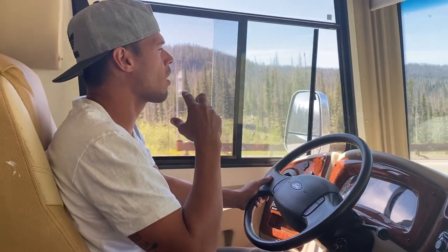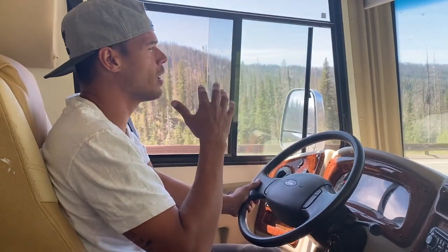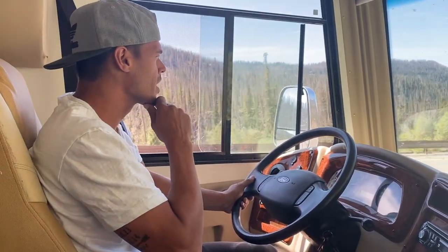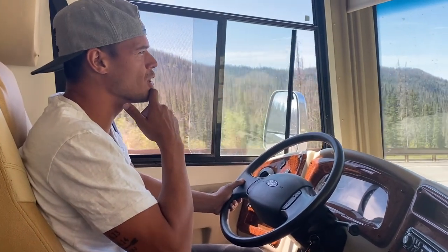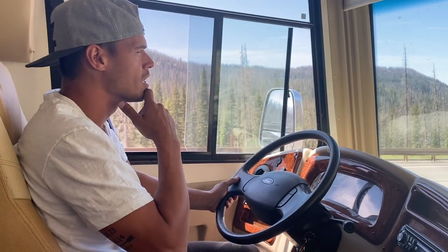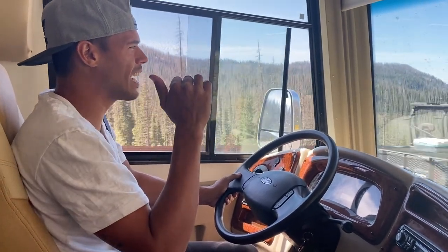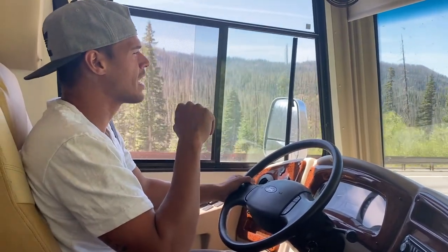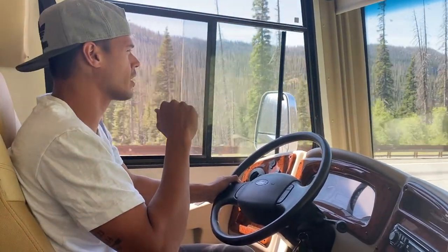We are in Colorado and we are in some mountainous terrain. We're relatively new to RVing, so learning how to navigate steep hills and going up and down has been a little bit of a learning curve.